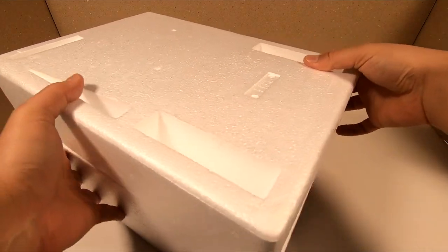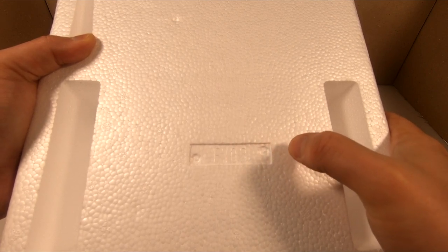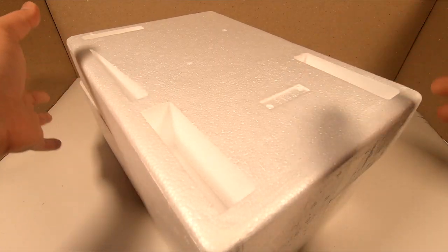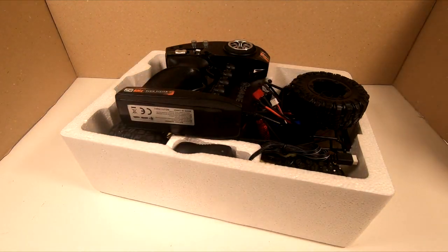I just want to show you this - if you can read it, it says FY03. So this is the exact same car as the Feuille FY03, and this also means it's not going to be hard to find spare parts.